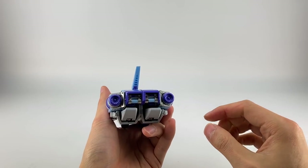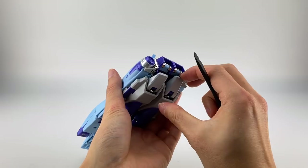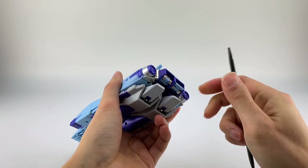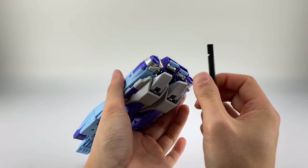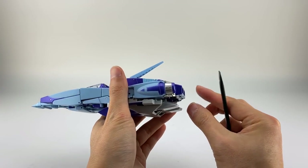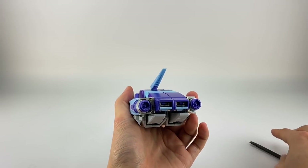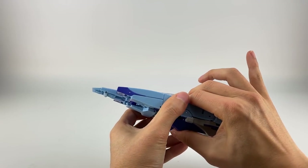Push these pieces down so they wrap around here. Make sure the toes are flat. Before you flatten the toes, flip the little blue tab sections around and push them inward so the die cast piece rotates around and they sit flush. Then close up the toes, straighten out the fin, and there we finally have Jabber in alt mode.